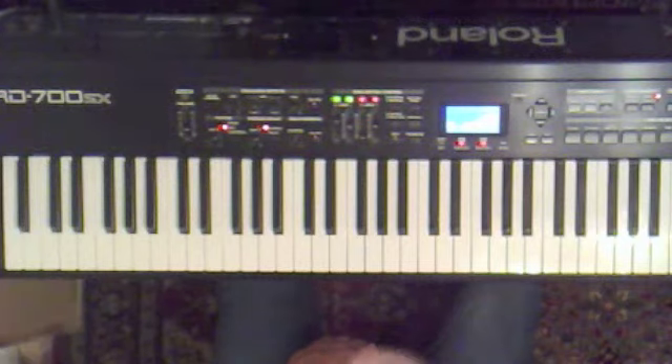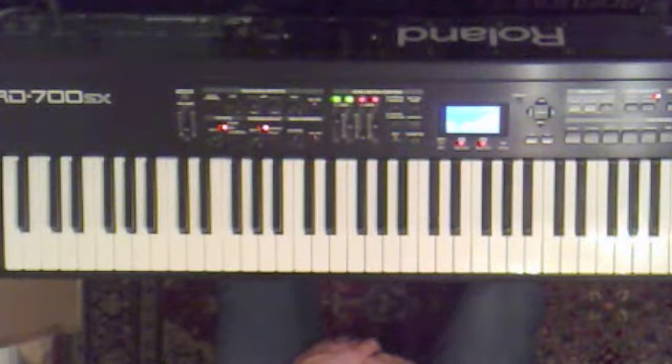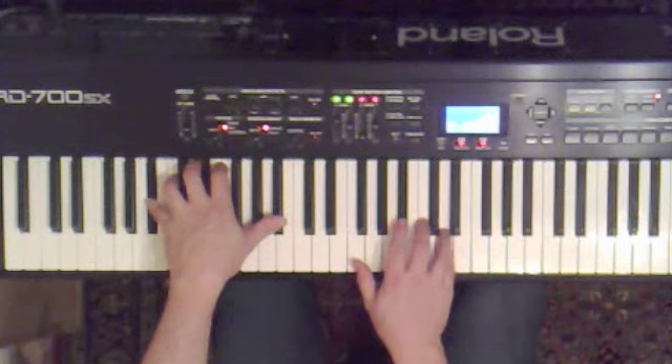Ok, that's the verse, or part of the verse. The piece is in Bb major. Bb major — Bb, F, Bb, D. Tune going D.